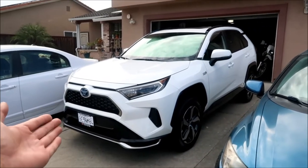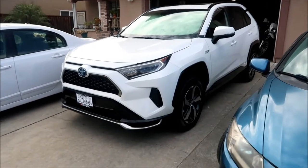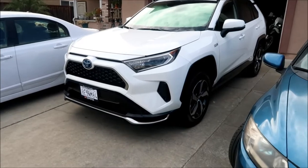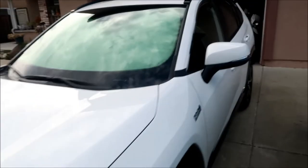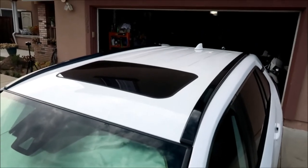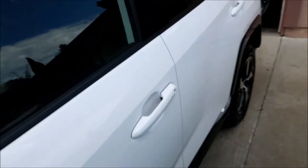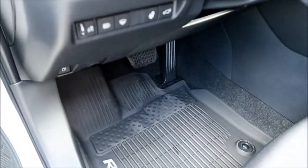Okay, time to begin the show-and-tell tour. This is a 2021 Toyota RAV4 Prime SE model. The other models are the XSE with special options. This one has the moonroof package and all-weather floor liners — rubberized floor mats.